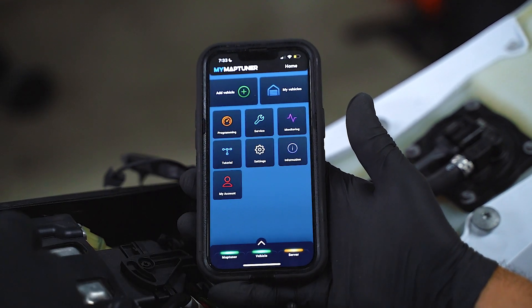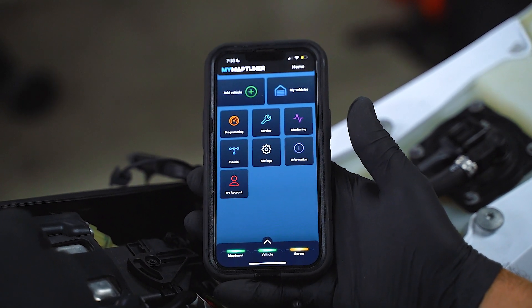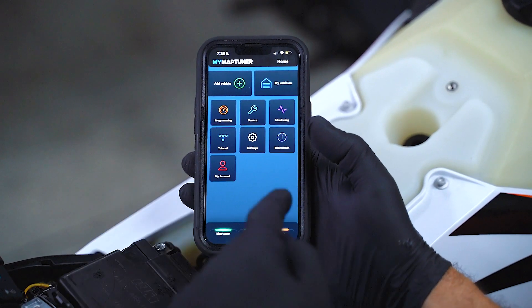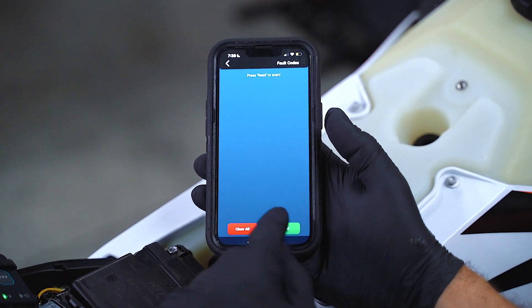At this point, we're not going to choose any files. Now we want to confirm that we have an FI light flashing on the bike. To read the trouble code, all you've got to do is press on service, then fault codes, then read.